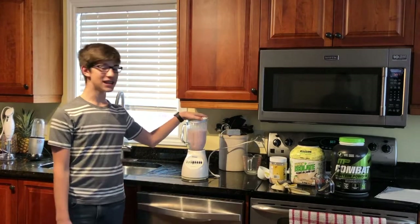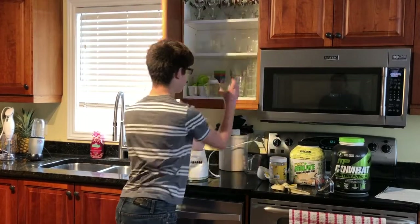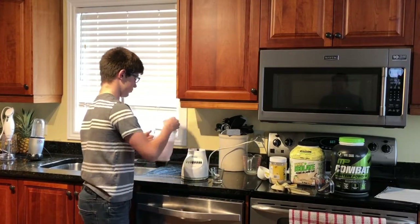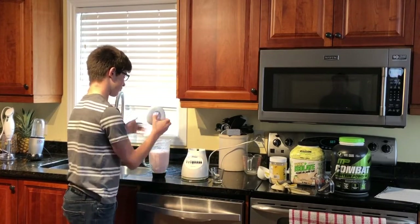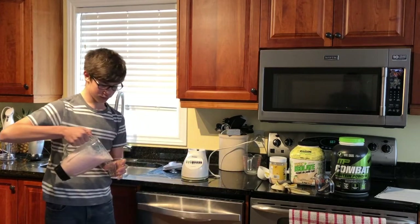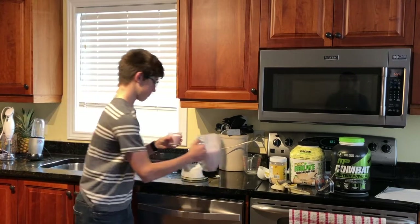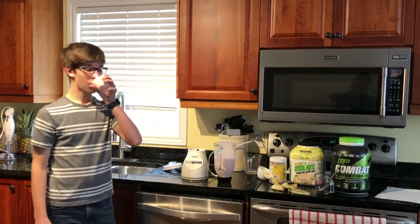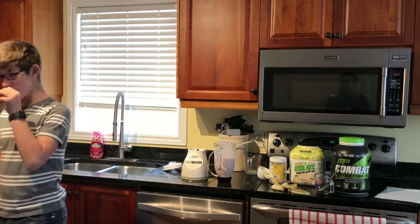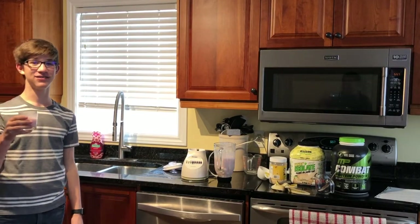This smoothie is enough for two portions. It's delicious. Happy Easter everyone, and see you next week.